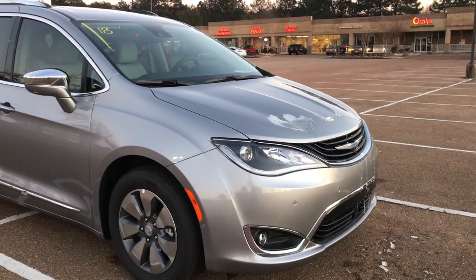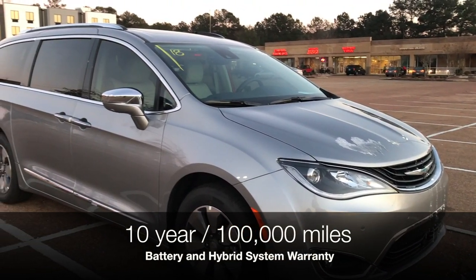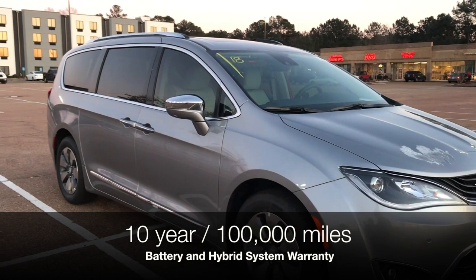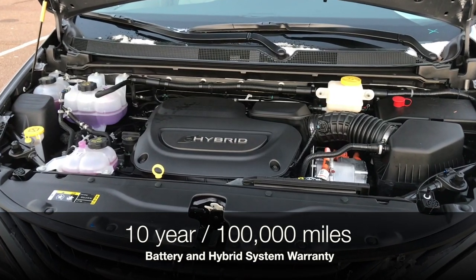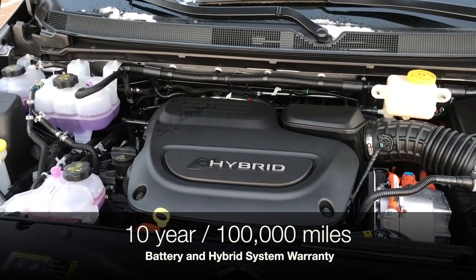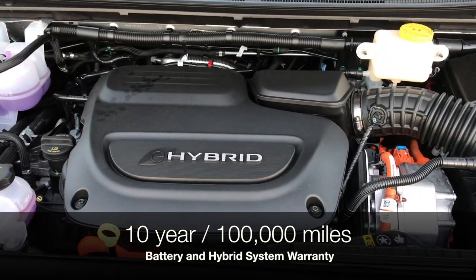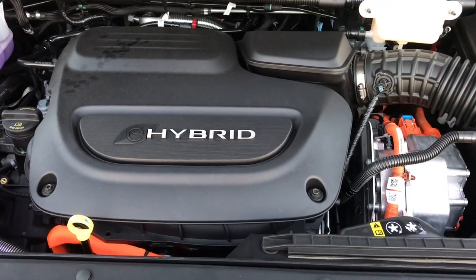You might be worried about the warranty on the vehicle — don't worry. You have a 10 year, 100,000 mile battery warranty, meaning if your battery fails they will replace it under 100,000 miles. That's to give you confidence, though as we talked about last week these vehicles are designed to last well over 200,000 miles with the original battery. So don't worry about reliability or fuel economy — you've got both.